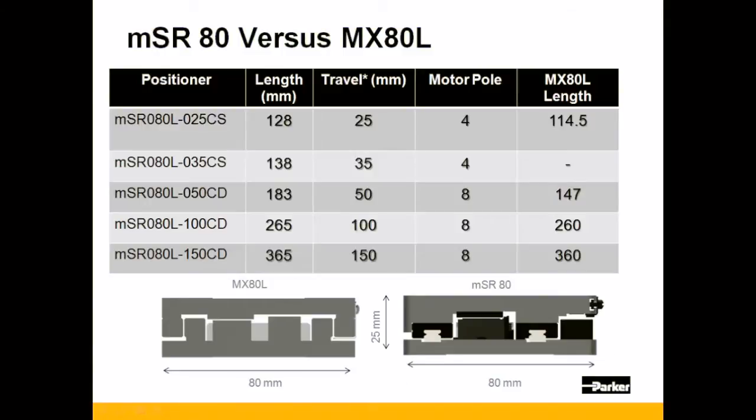The MSR-80 is 80mm wide by 25mm high, the same dimensions as the MX-80L. When comparing the length of the MSR to the MX-80L, you will see that they are very similar by stroke length.